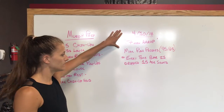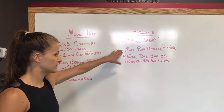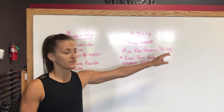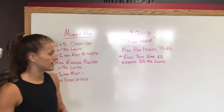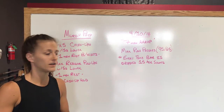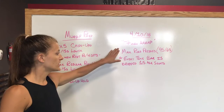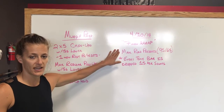Then we're going to move on to our seven minute AMRAP — as many rounds as possible — of max push presses. That is 95 pounds for the guys, 65 for the ladies. The kicker is every time you drop the bar it's 15 air squats.